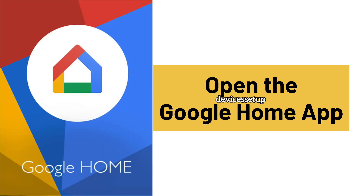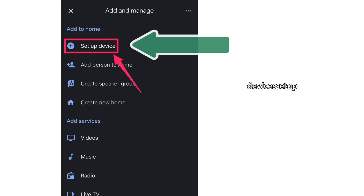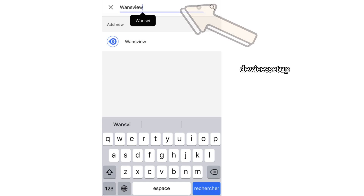Next, open the Google Home app and tap on the plus icon on the top left-hand corner, followed by selecting set up a device. Next, tap on Works with Google and using the search bar at the top of the screen, search for VentsView.